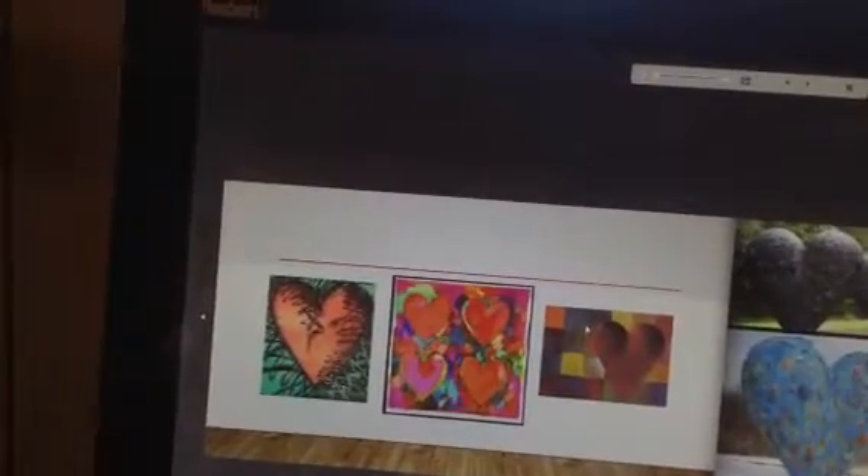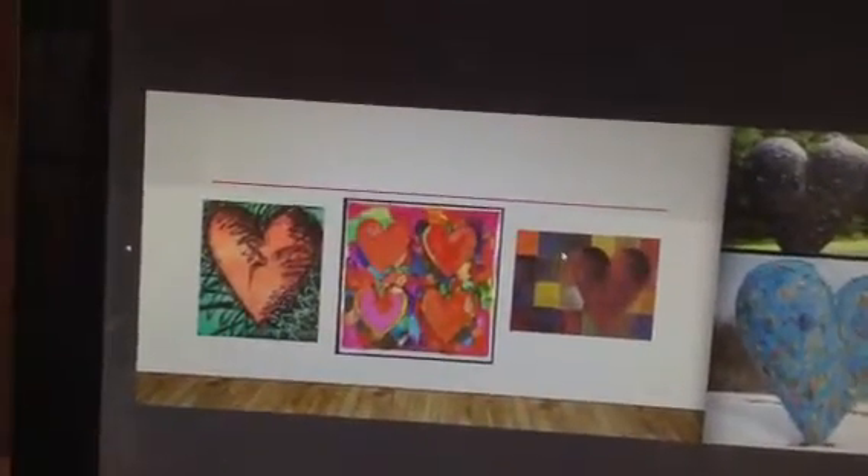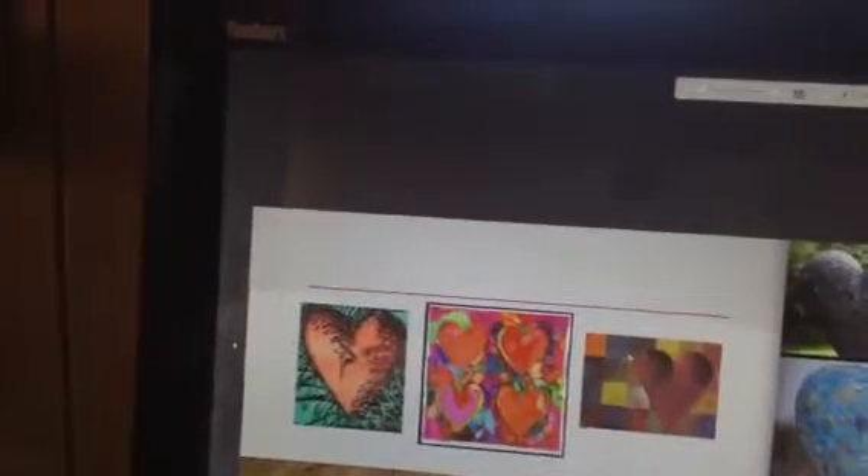Look at those sculptures with the art. I wonder if we could do something like that with plasticine because, Avery, you also did a sculpture too, didn't you, for your VIP. And I did put out some plasticine on the table today. So maybe some friends might want to try to make some heart sculptures today.